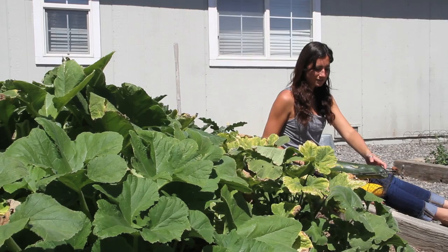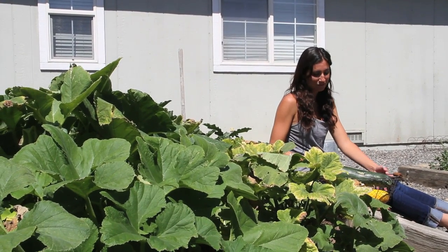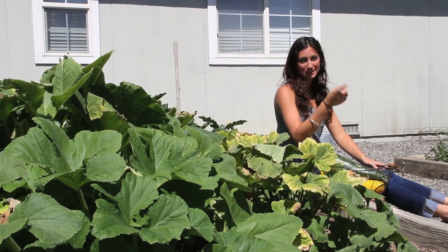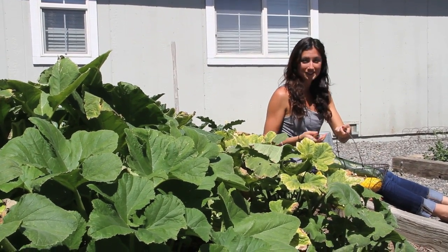Kevin has actually modified some of the recipes that we found and I think he's come up with the perfect recipe for zucchini bread. It's my favorite zucchini bread I've ever had. So we're going to make that today. I'm going to go ahead and grab some fresh eggs from the chicken coop, and we'll get started.